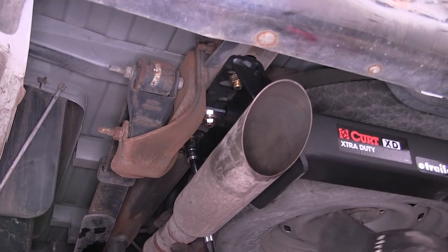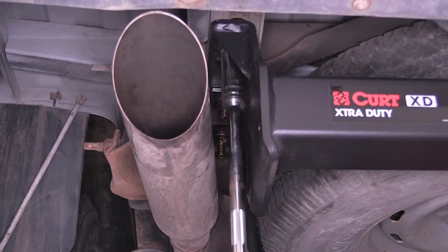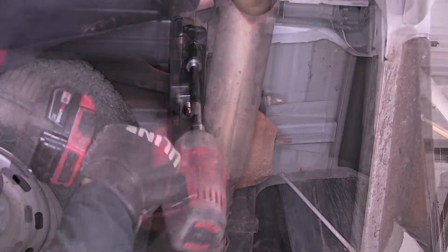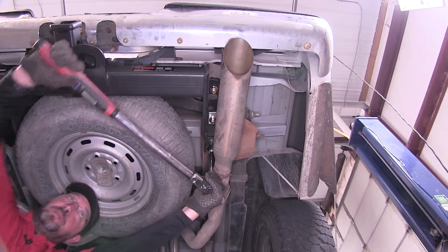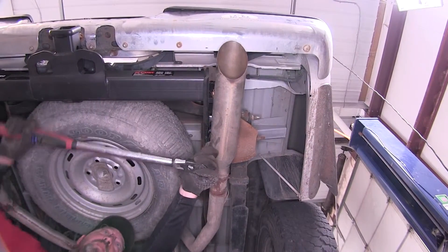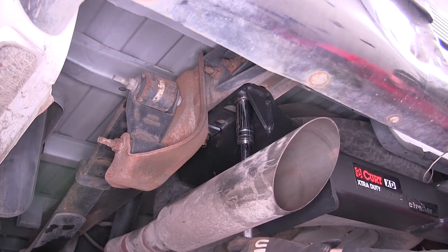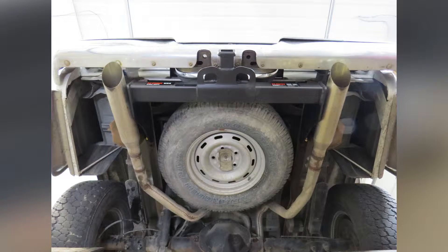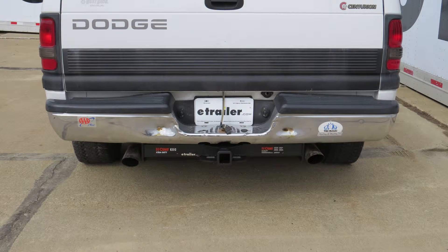Now once we have all our hardware installed, we'll go ahead and tighten it down. With all our hardware tightened down, we'll go ahead and torque to the specifications as indicated in the instructions. That'll complete the install and review of our Curt Extra Duty Class 5 2-inch Receiver Tube Hitch, part number C15300, on our 1995 Dodge Ram Pickup.